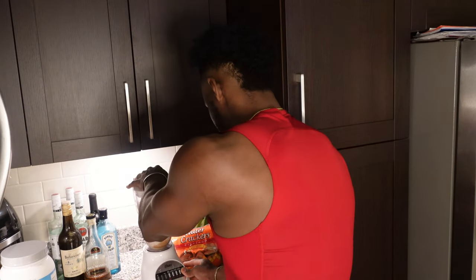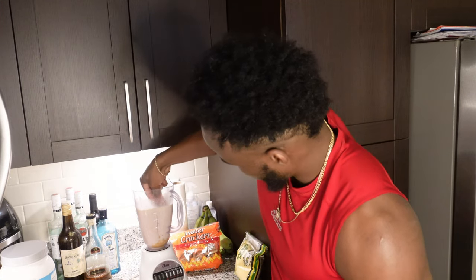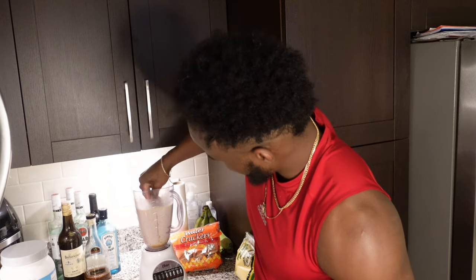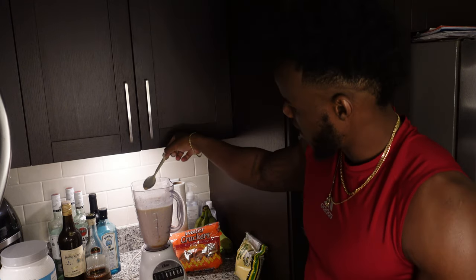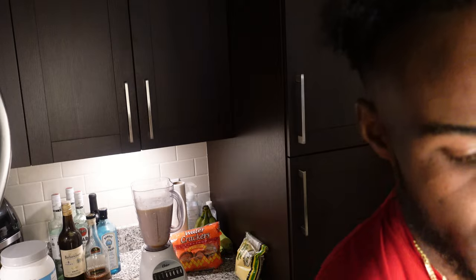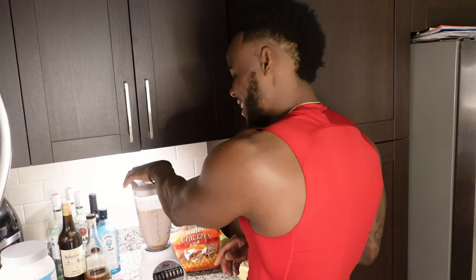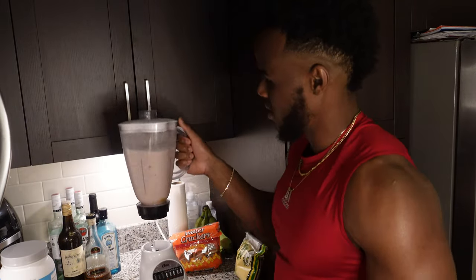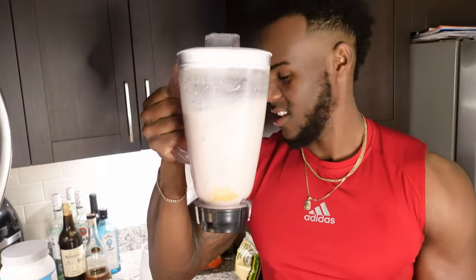That's TY's shake for y'all. You want to get all that in your own shake. And sometimes I put two whole eggs in there. It's disgusting, but it's good.